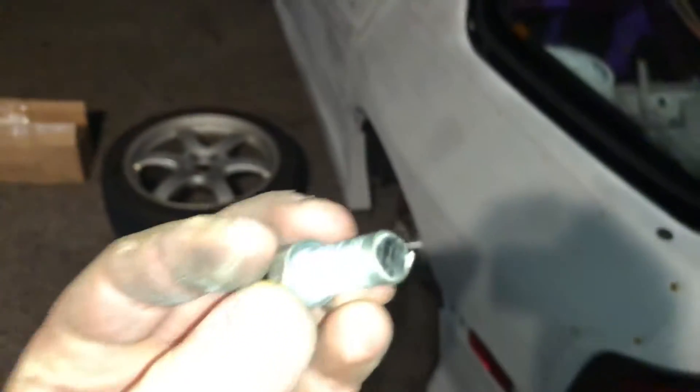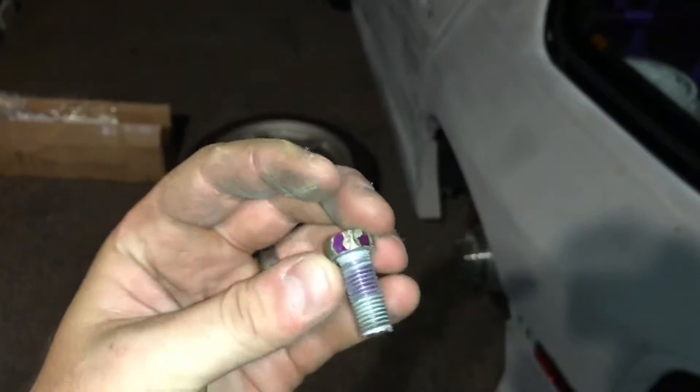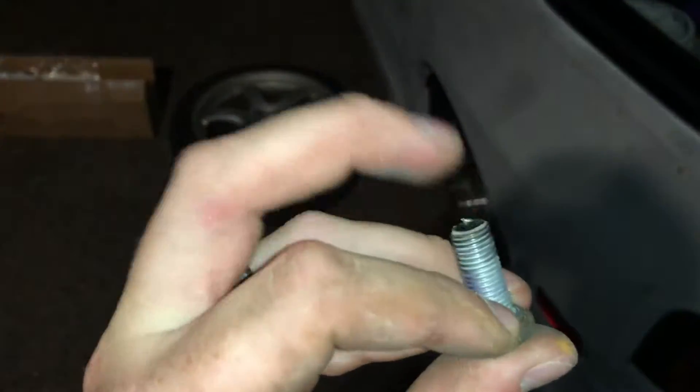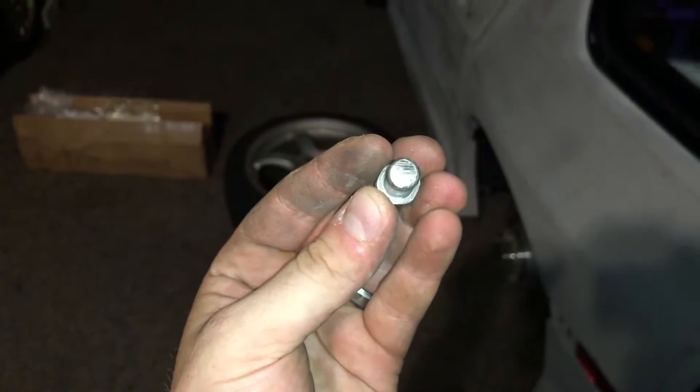That noise — it does sound like a brake. So I figured out what the noise was. When I put this bolt back in when I was test-fitting the dual-caliper bracket, I forgot to put the washer on this, and this was contacting the rotor slightly. Yikes. So that noise was definitely that bolt, because it definitely doesn't make it anymore.